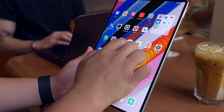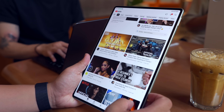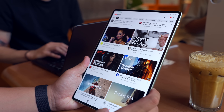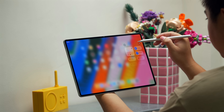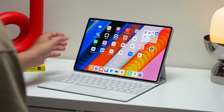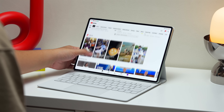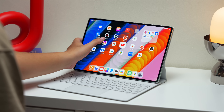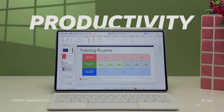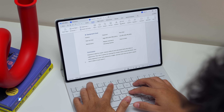Upon setting up the tablet about a week ago, I immediately noticed the pre-installed applications. Good news — they barely affect performance or storage, and since most of them are applications I actually need for a PC-like experience, they weren't a problem for me. I can say it's not as bad as the bloatware we see on other Android tablets.